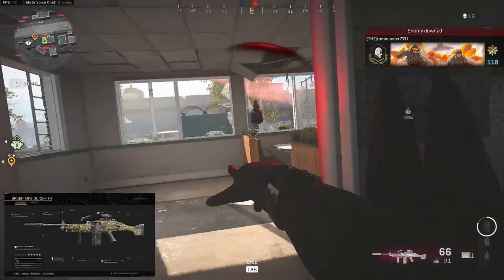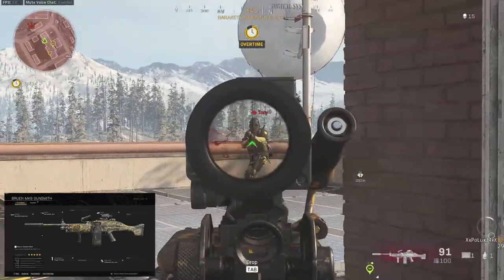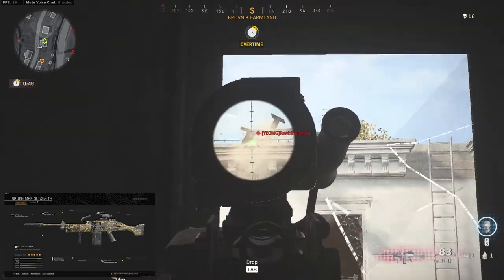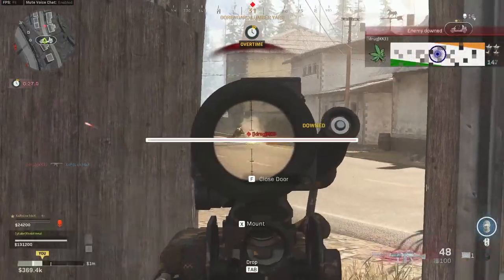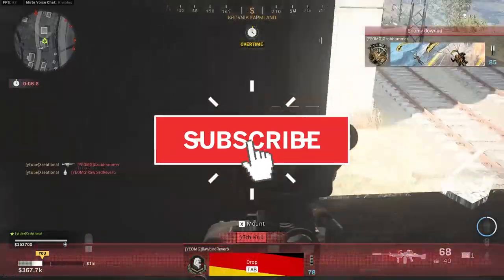If you want to have a laser LMG, this will be the build for you. I really enjoyed using an MP7 next to it for the close range fights and whenever I need it to be quick. But even without overkill, it is still viable on its own. My name is Exceptional and if you enjoyed this class setup, please consider leaving a like and subscribing to my channel, and I will see you in the next video.